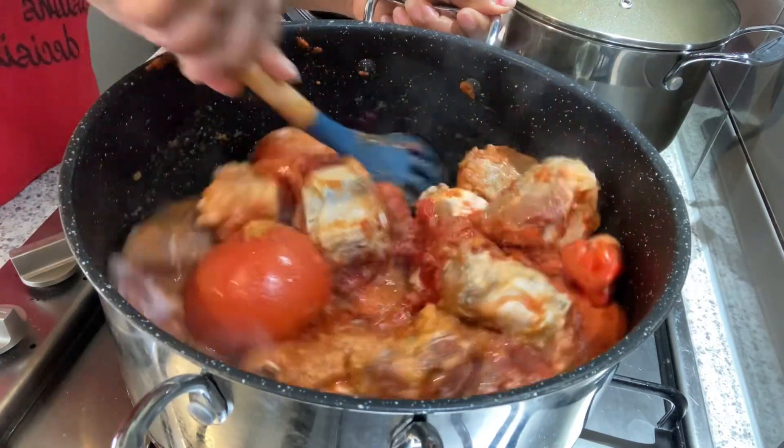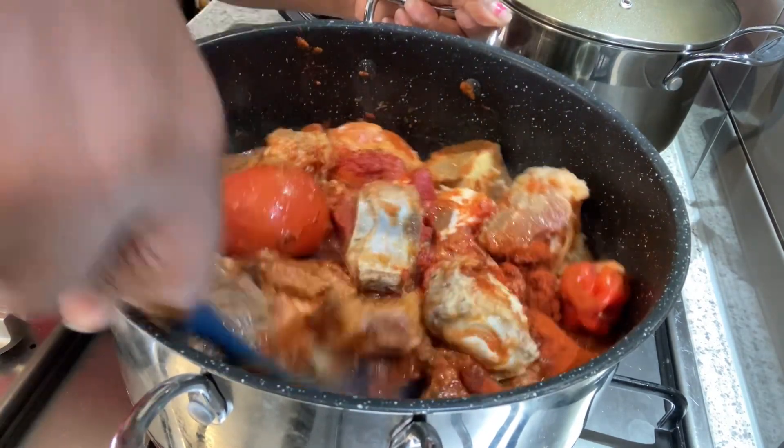I'll stir and cover and let it cook for about 10 minutes.